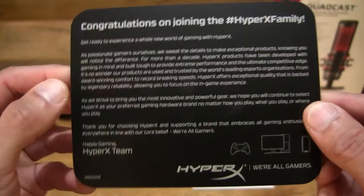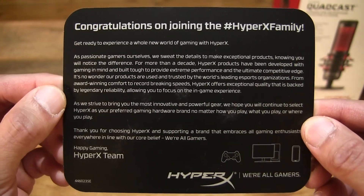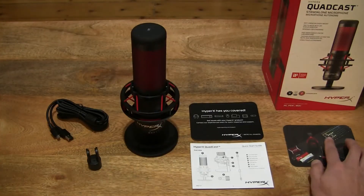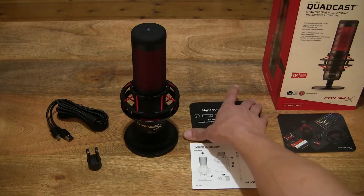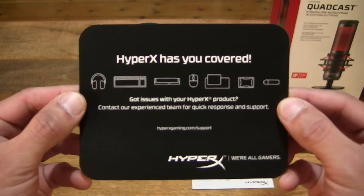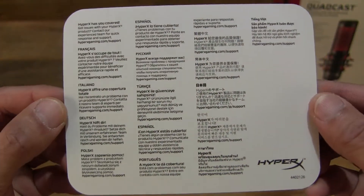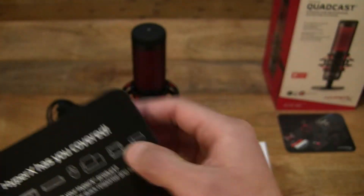So let's start off by first taking a look at this piece of literature. There is the HyperX branding and of course some congratulatory information on purchasing this HyperX product. Moving on, we do have what appears to be some support information or contact information for this HyperX Quadcast.